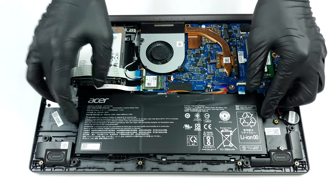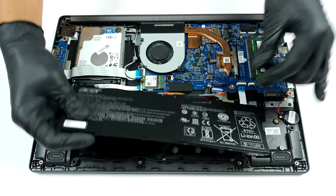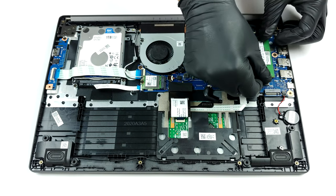Here we see a pretty unimpressive cooling solution, comprising of a single heat pipe and a fan. This means that both the CPU and the dedicated Radeon RX 640 are cooled by the same component, which is unfortunate.